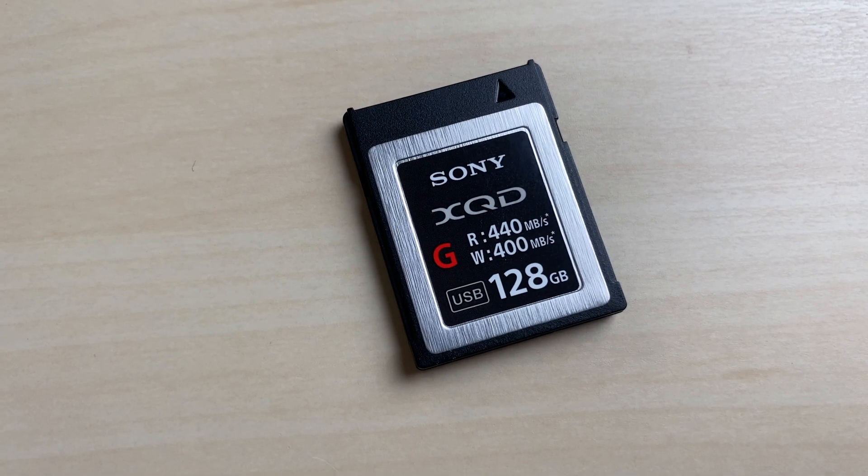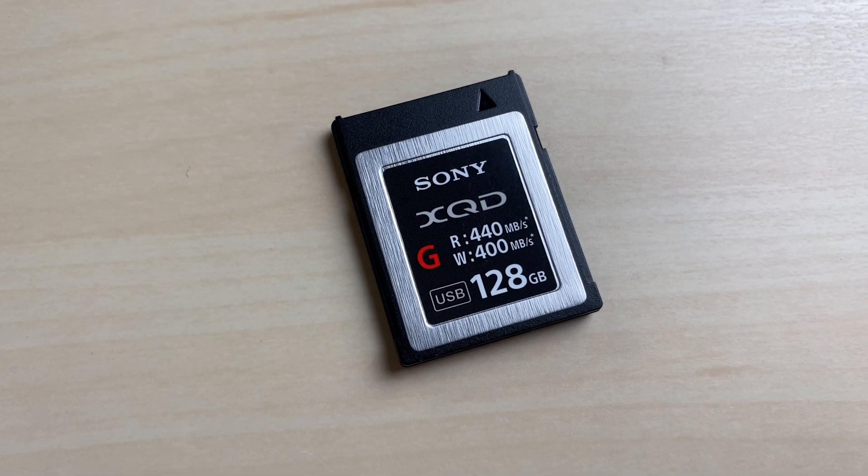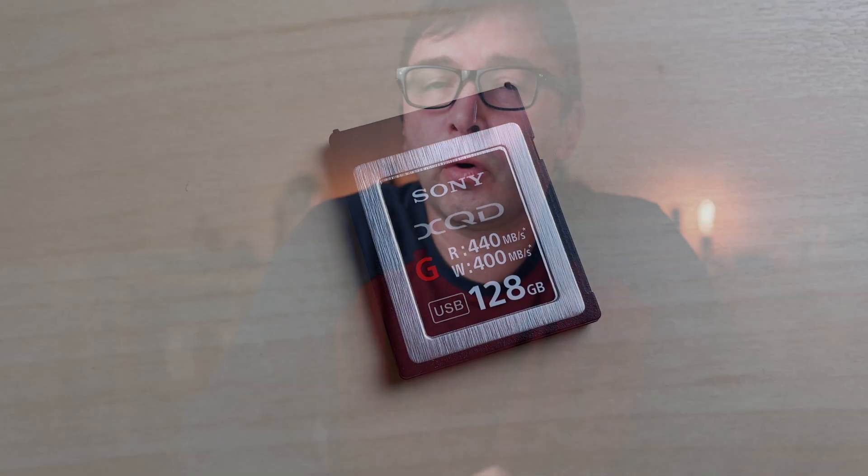This Sony XQD card, which is 128 gigabytes, reads at 440 megabits per second and writes at 400 megabits per second — very fast. You could use these specifically for writing 4K video, which is why Nikon has adopted these in their cameras. They are excellent cards for writing and storing 4K video, and also for high burst rates and high file sizes.